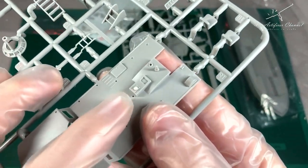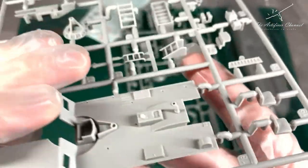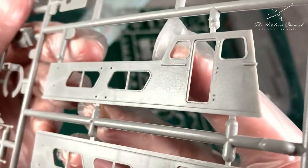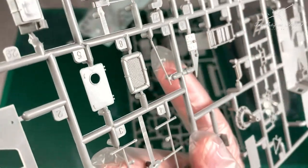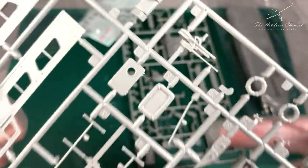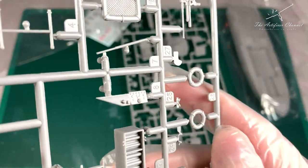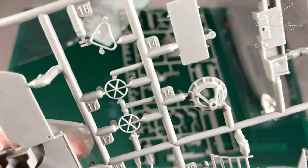Unfortunately there was a piece that did break off, and that's the only issue I found with the sprue. I did manage to glue it back together, but it's just something you've got to watch out for, especially when you're pulling out the sprue. Overall the first sprue looks nice - look at that detail, that looks fantastic. You're going to have a really nice time putting the windows on, and you've also got a little safety raft and the controls, which I think look really good.